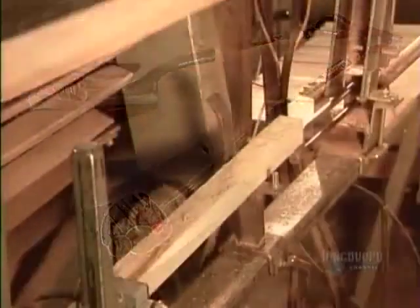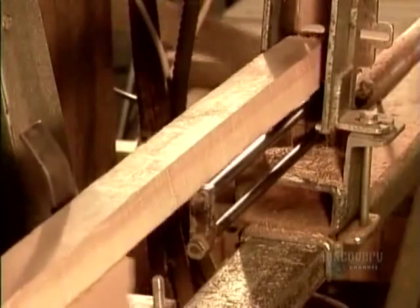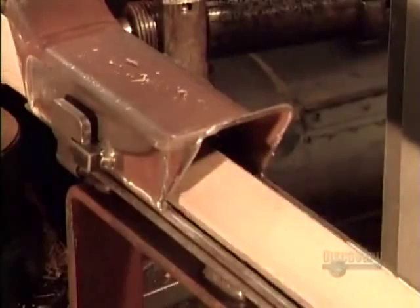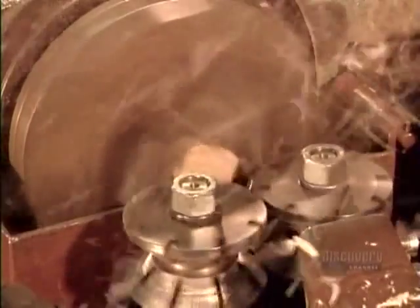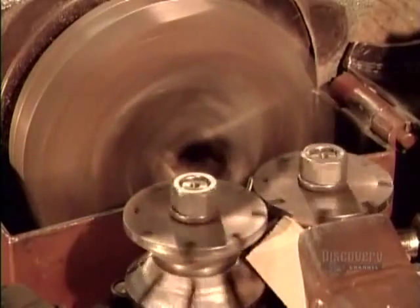The handles of these garden tools are made of white ash, a sturdy wood that can withstand the force of shoveling, digging, or raking. These dried ash dowels measure half a meter to two meters long, depending on the tool being made. They first enter what's called the chucking line, where specially designed automated machines shape them into handles.